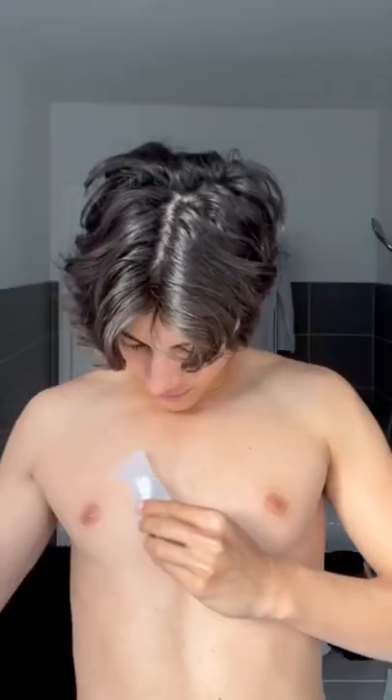Actually a little bit scared, but let's just start. I'm gonna use my hand — I don't know if I'm supposed to or not, but it seems easier. Now I have to wait like five minutes.